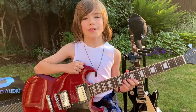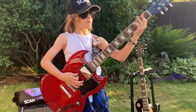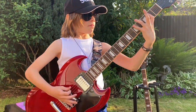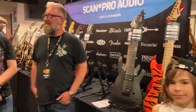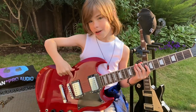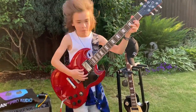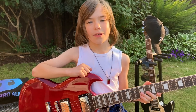This is my Faircloth SG. It's in a lovely cherry red. It's fitted with two Wilkinson humbuckers. It sounds awesome. I would recommend this guitar for beginners to professionals.